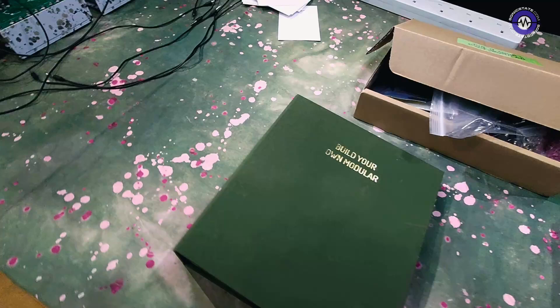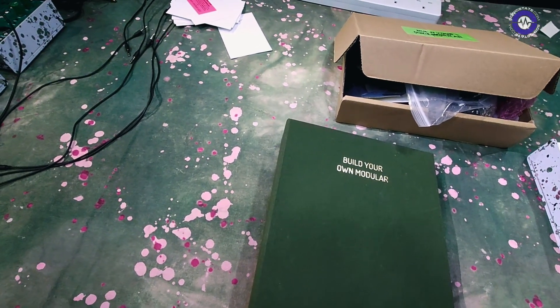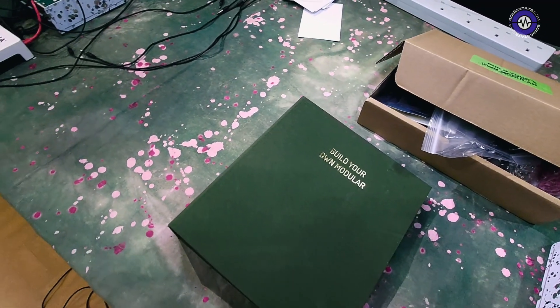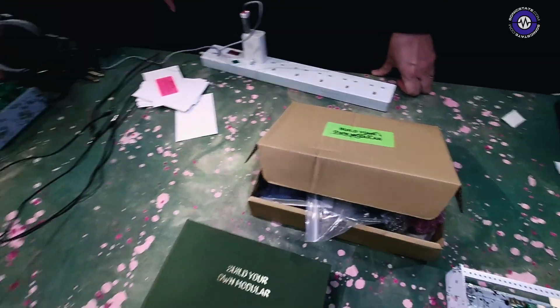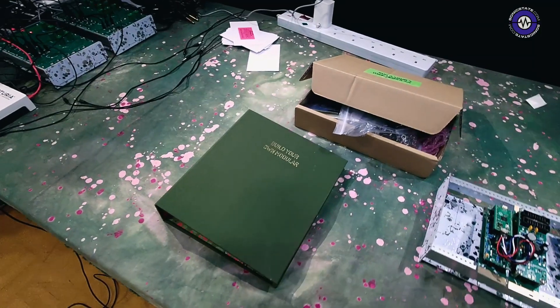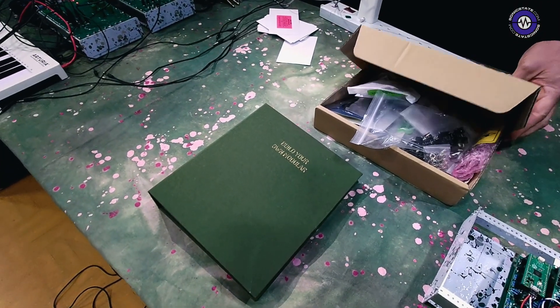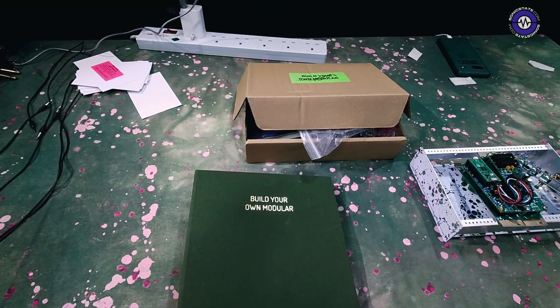How is it available now? It's shipping now from Funk, the online synth retailer. The kit itself costs £228 plus VAT, and the complete components kit costs just under £50 plus VAT.